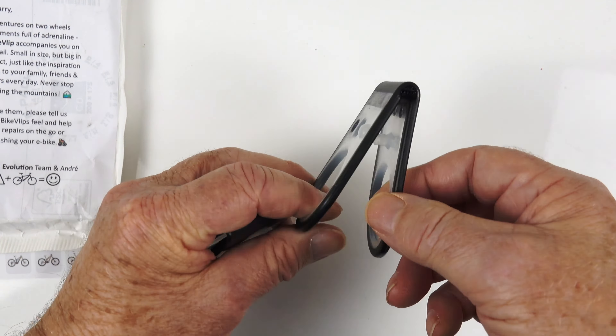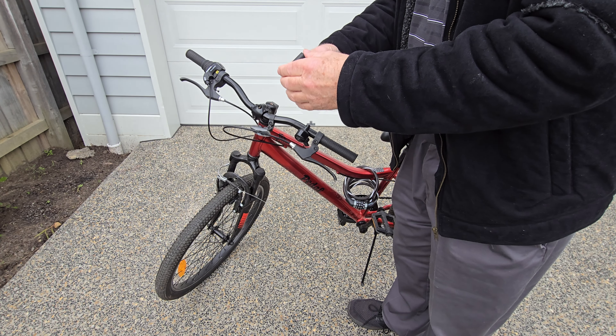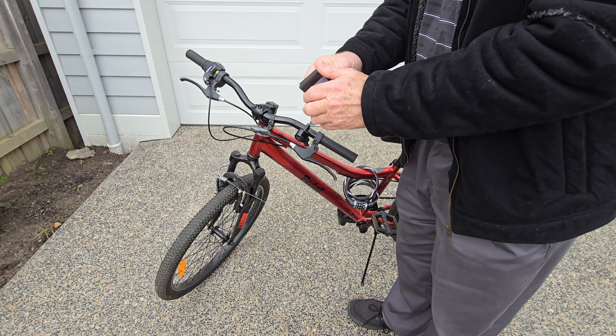These pieces fit over the top of your handlebars and you put the bike upside down onto the ground so that it doesn't damage your grips. And you can change your tyre or do whatever you need to do. We'll put them to the test shortly and we'll see how they go.